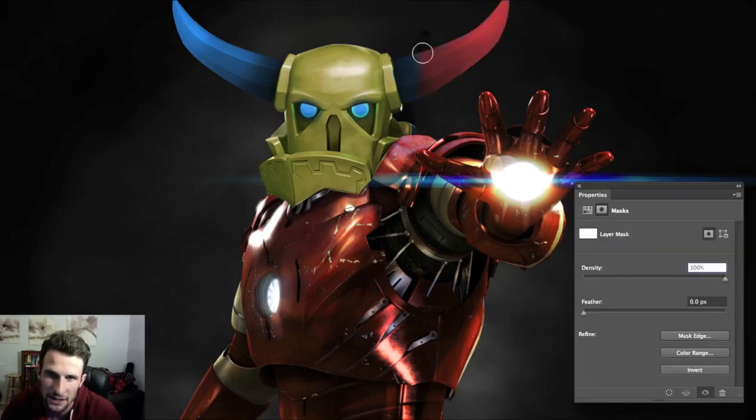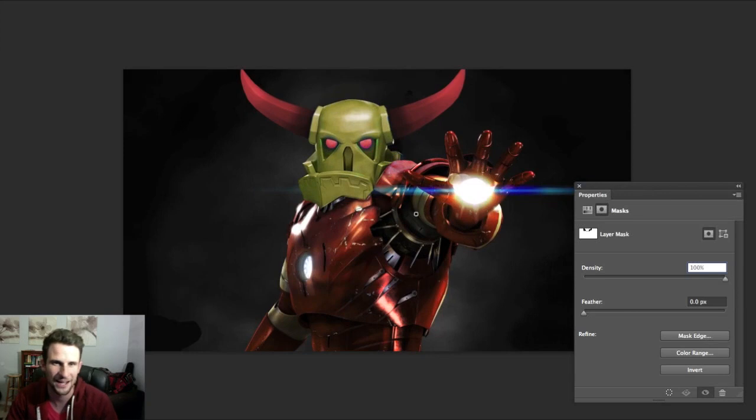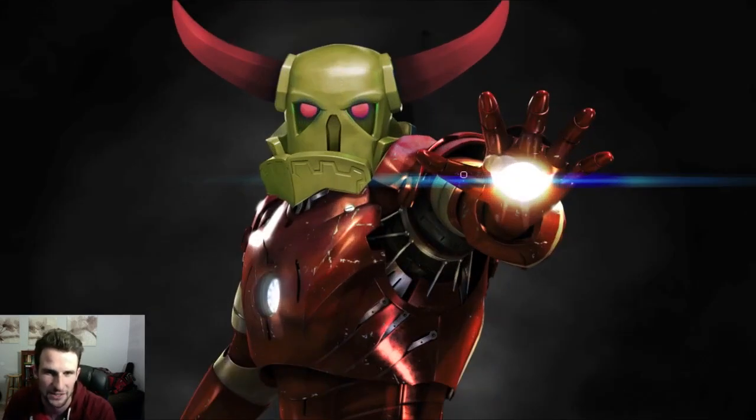Let's brush away where the horns are to make sure those stay red. Then let's get in here real close, be really specific, and get rid of the eyes so that they are in fact red like the rest of the body. Let's X on this and make sure all this gold is really really good. This looks so hilarious — look at that, PEKKA Iron Man! Iron PEKKA Woman is what we've got right here.